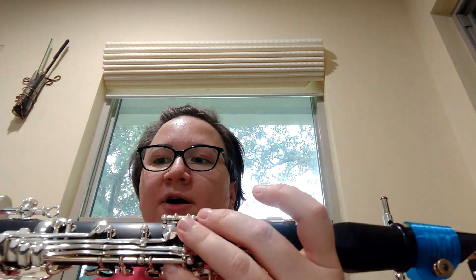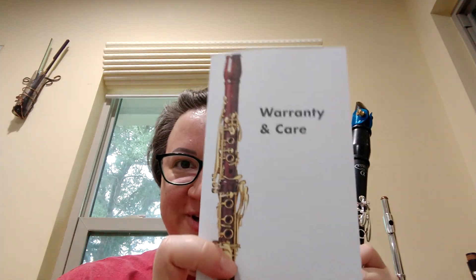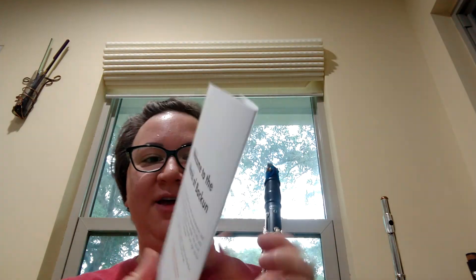It looks like it's probably synthetic cork, with cork bumpers and all that, so it's really nice. Brand new case comes with a little cleaning and maintenance packet. Everything's brand new — it even still has the box it came in from the factory. I have the warranty and care card straight from the company; you just fill out the card and mail it in.